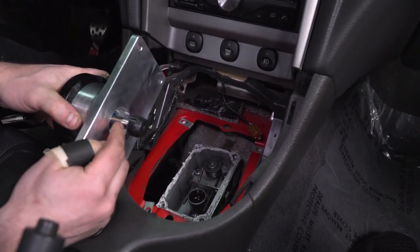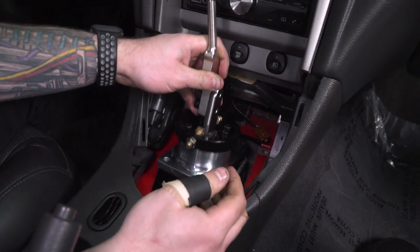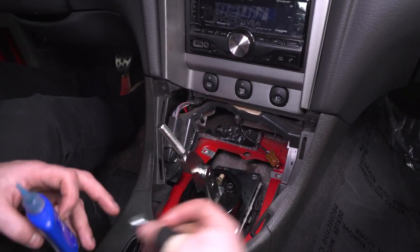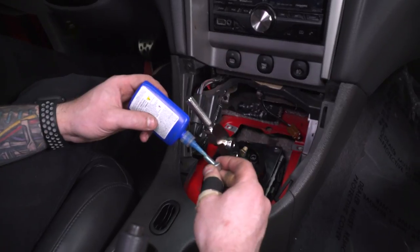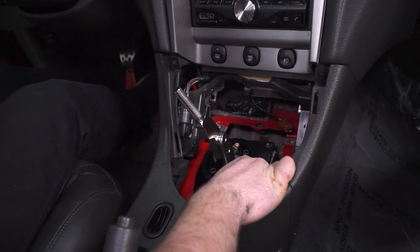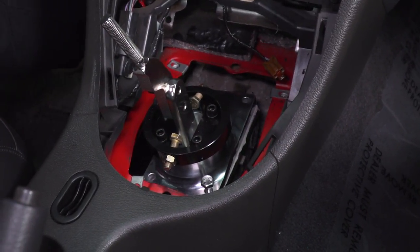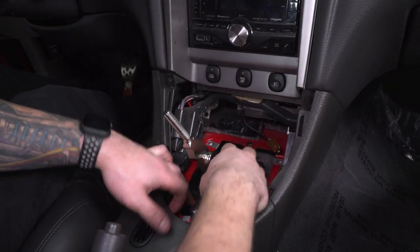Make sure that little cup we put on the ball and socket is going inside the hole where the trans fluid is in the transmission. Line up the bolt holes. There are four new 13-millimeter bolts included to hold the shifter to the transmission instead of the factory ones. Put a small dab of blue Loctite on each bolt before installing — that way we get a nice hold in the trans. Thread each bolt in by hand first before tightening any of them down.